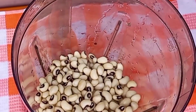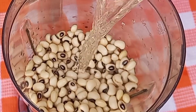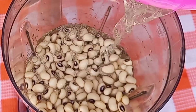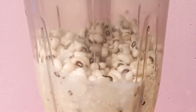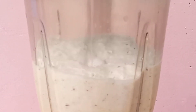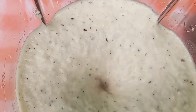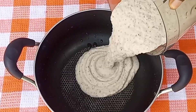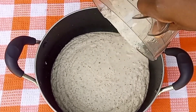Right now I'm transferring some of the beans into the blender, after which I'll add some amount of water and blend. Into this pan I'll transfer the blended beans and then I'll go ahead and blend the rest of the beans.